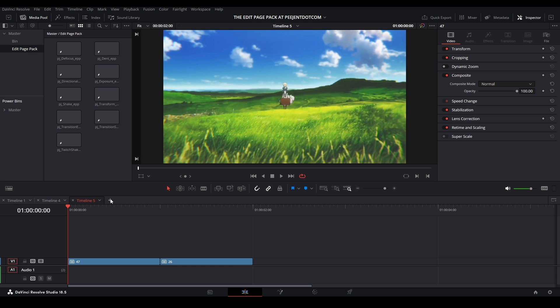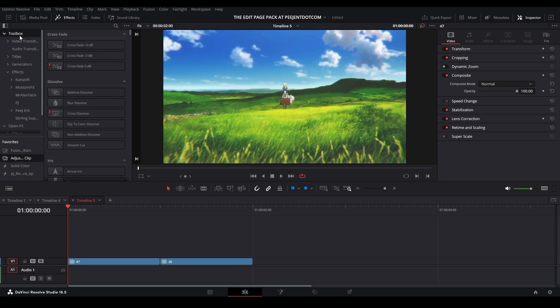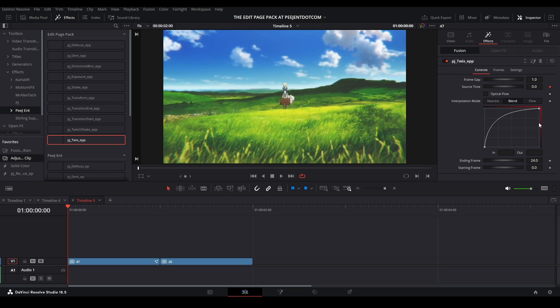Let me show you how we're going to use this. Open up your effects library and see all the effects we have. Go to Effects, then Toolbox, go to effects, scroll down to PG ENT and find the Edit Page Pack — all of our effects in this pack are right there. The way it works is they are edit page effects, so you drag them onto your clip or adjustment clip, and your controls will appear in the inspector under effects, giving you access to the Fusion controls from the edit page.